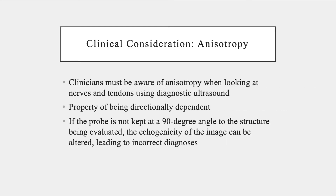Clinicians must be aware of anisotropy when looking at nerves and tendons using diagnostic ultrasound. Anisotropy is the property of being directionally dependent. If the probe is not kept at a 90-degree angle to the structure being evaluated, the echogenicity of the image can be altered, leading to incorrect diagnoses.